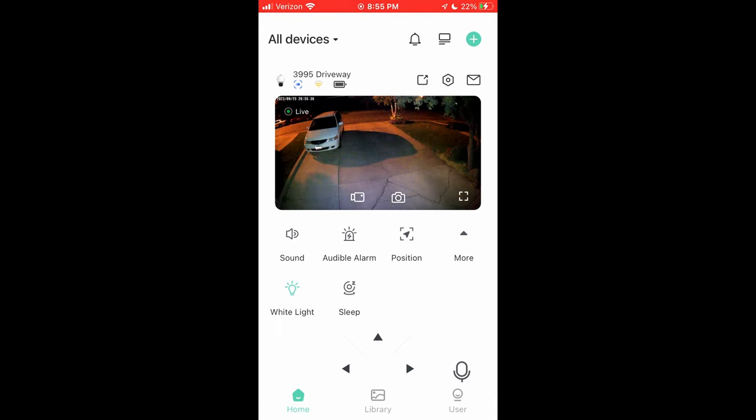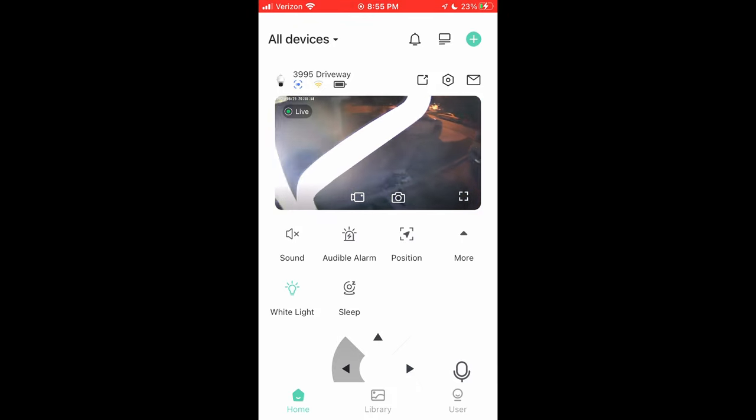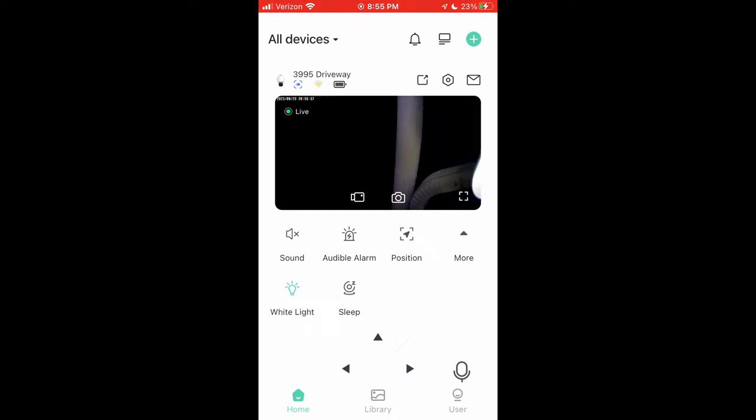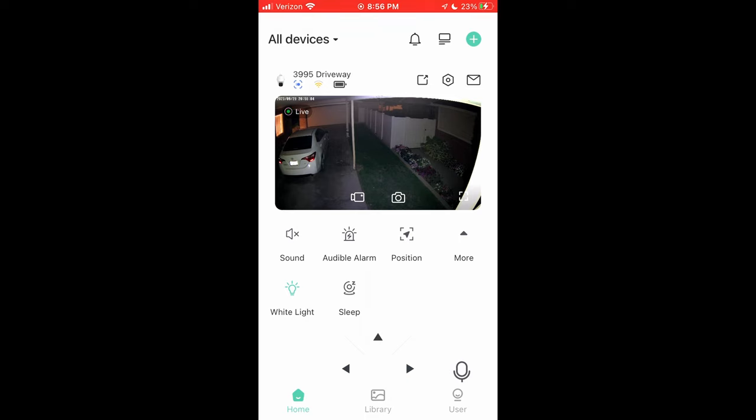White light is kind of cool — you can enable that. It actually turns off the infrared lights and it's just a white flashlight-type light, two LEDs that light things up, so you get color night vision. That's especially helpful. I've got a street light in front of this particular property. The Wi-Fi antennas are hanging down and get in the way of the camera as I pan — that's just how it needs to be in my situation to get the best Wi-Fi coverage. Those antennas are adjustable, which is nice.